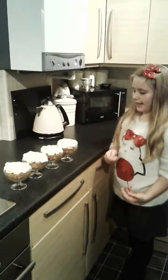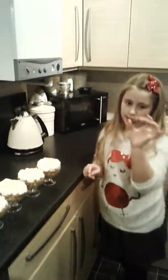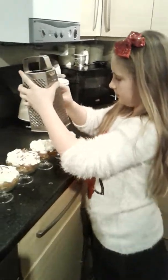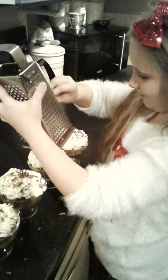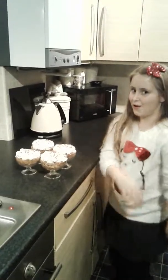At the end, this is what your banoffee pie should look like. Now we're going to sprinkle on some chocolate — we've got to grate some. It's a very messy job! Here are your four banoffee pies, ready to put in the fridge for when you have dessert.